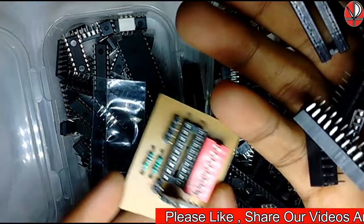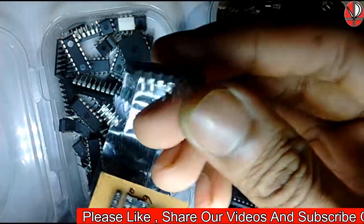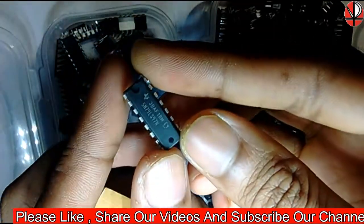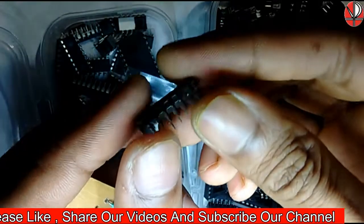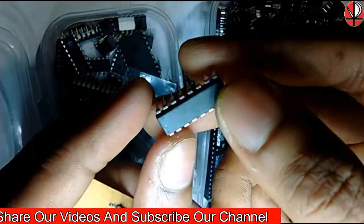Actually, why do we use this instead of directly soldering the IC? There are basically two reasons. The first is: if we apply more heat on the IC terminals, then it will get damaged.